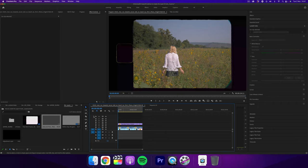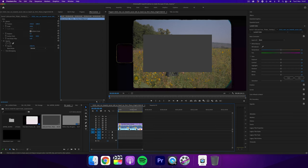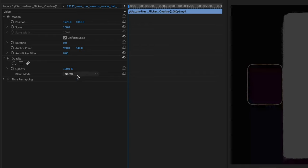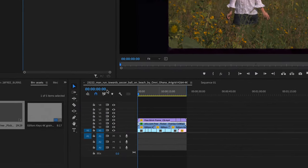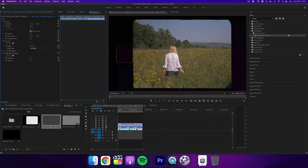Take the frame one more layer up and place the flicker effect between the two. Right-click and press scale to frame size. Also change the blend mode to soft light. You can see it does make the footage look a little dark, so just add an effect called brightness and contrast and then turn the brightness up. Now you have this nice subtle flicker effect that you see on Super 8 cameras.